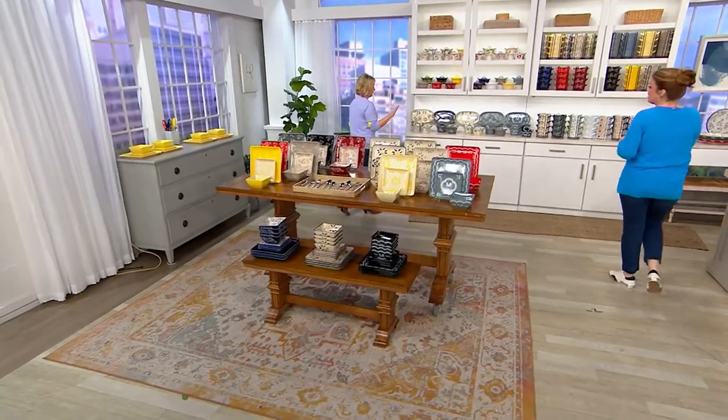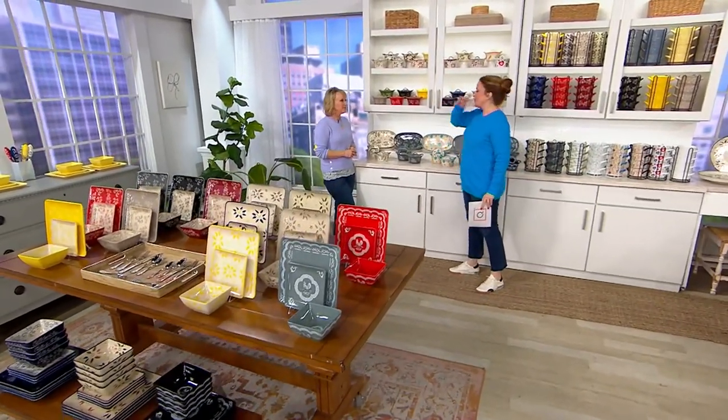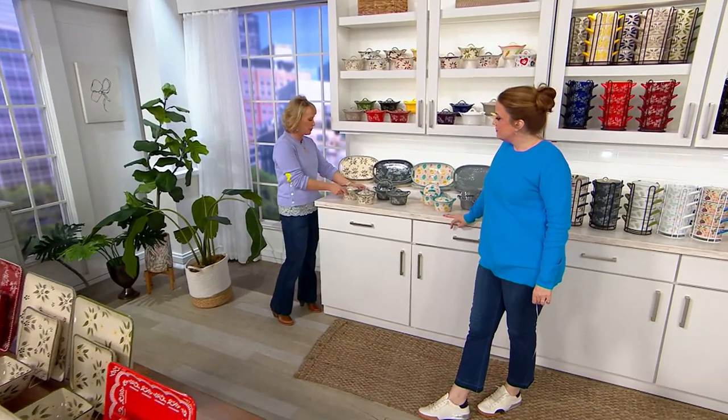No reorder — this one is going away. It's a hugely popular find. I own this and I adore them. We use them all the time. My husband was just saying the other day how much he loves how convenient these pieces are.